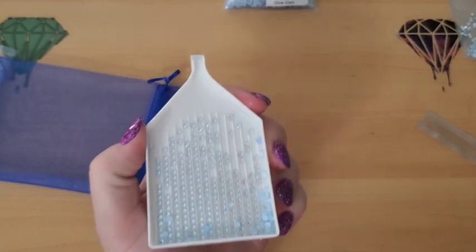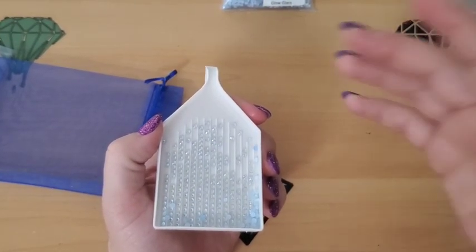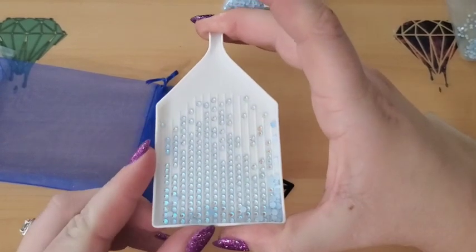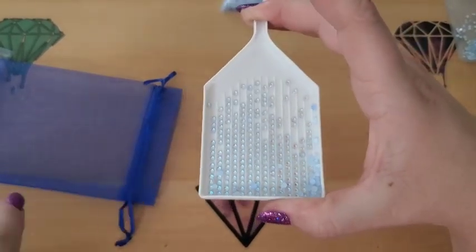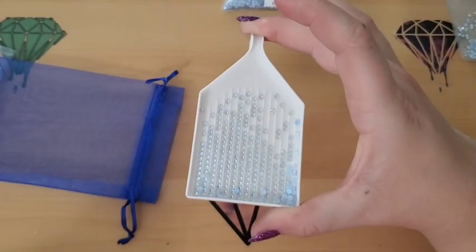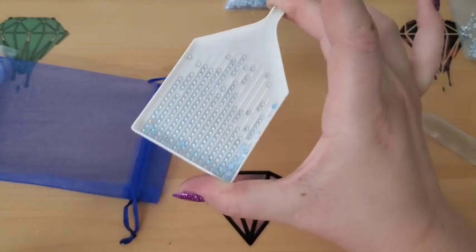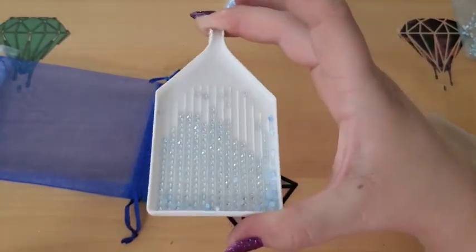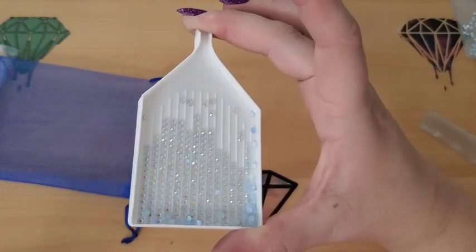By the way, you guys are seeing this in true light. I don't have lights on — I have the blinds open. So this is what they look like from what it looks like right now in the camera, which is pretty much what it looks like in real life, except they're way more sparkly. The camera doesn't pick up as much of the sparkle as I'm seeing in real life. But jeez Louise, look at that sparkle and shine.